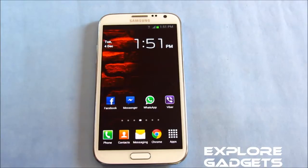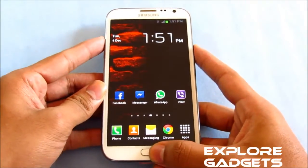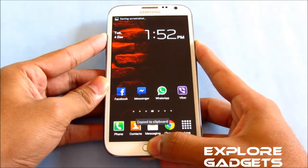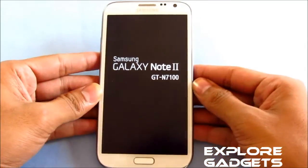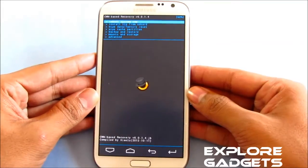Once you have the ROM file, transfer it onto your external memory and just follow these steps: hold the volume up, power, and home button at the same time. Keep holding until you see the Samsung Galaxy Note 2 displayed on the screen, then let go of the buttons once you see this.